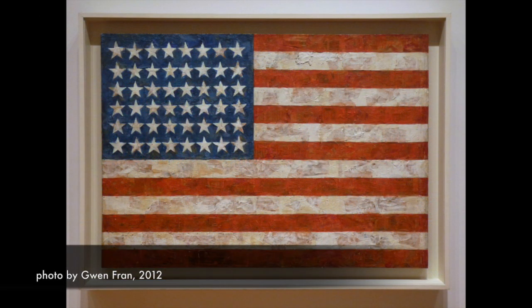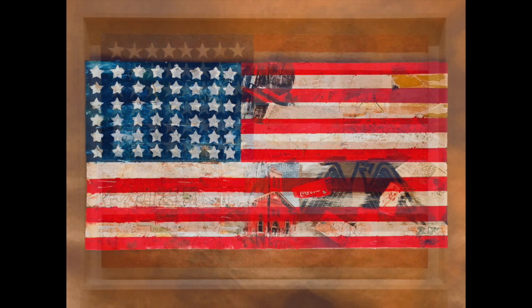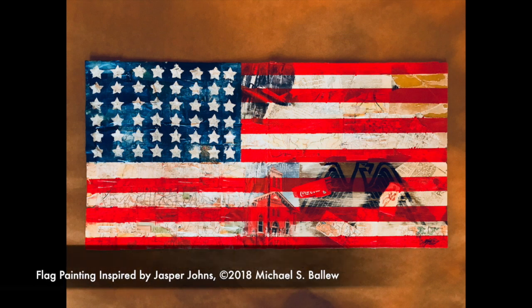Johns called his artwork 'fact,' meaning that there was no question what the painting itself was — the painting was clearly a flag, a map, a number. He left those looking at his art completely free to come up with their own stories about what they are seeing and what it means to them. This brings us to our project today.